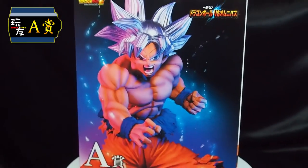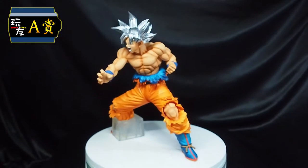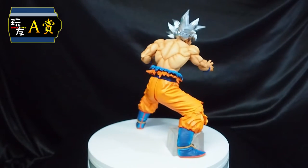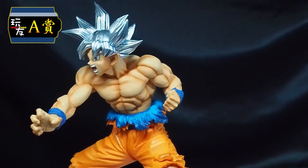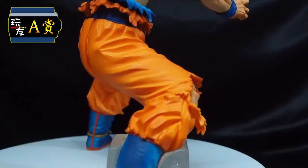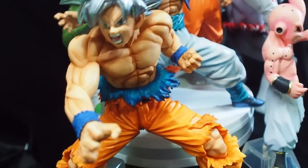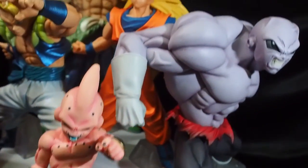Last but not least to our A-Prize — we have Goku Mastered Ultra Instinct. In terms of sculpt, we are really amazed with how this figure stands up among the rest, especially on the paint job as well as the sculpting of the muscles of the entire body. Look at that silver hair as well as the facial expression. There is a chance of 2 out of 80 tickets for this figure. Let's have a look at how all the previous figures come together — looks awesome and great, provided we have the luck to gather all of them as well as the necessary space.